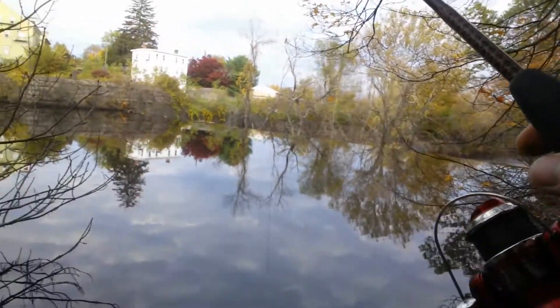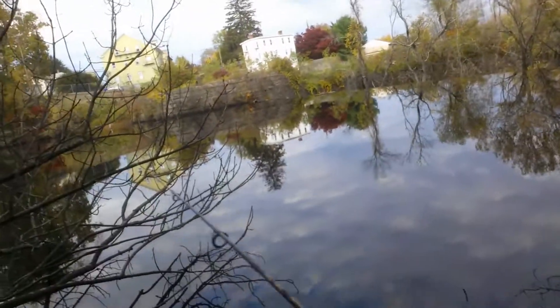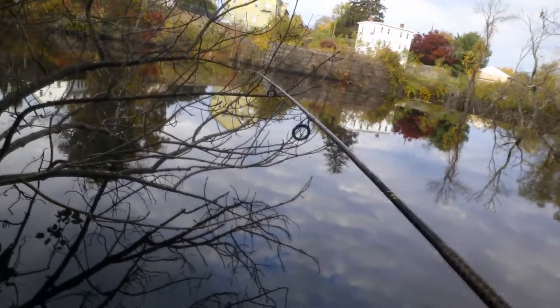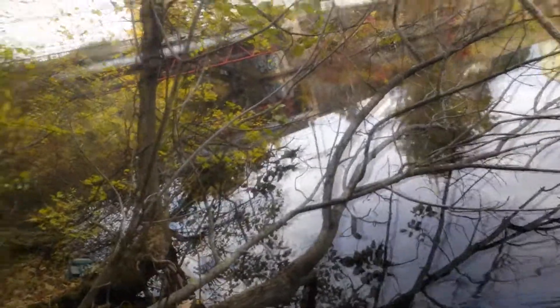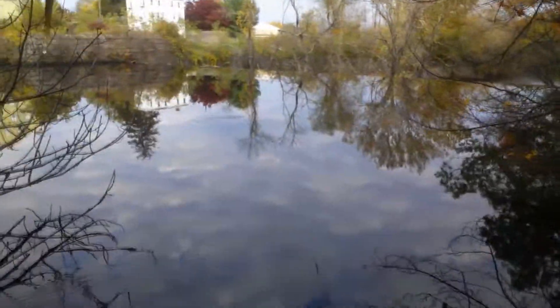So I just casted under this tree and I had an underwater log — I thought it was a fish bite. Hook set into it like a champ. Snap. Broke my line off. So I went back and rescued it. I got it back. I'm ready to catch more fish.